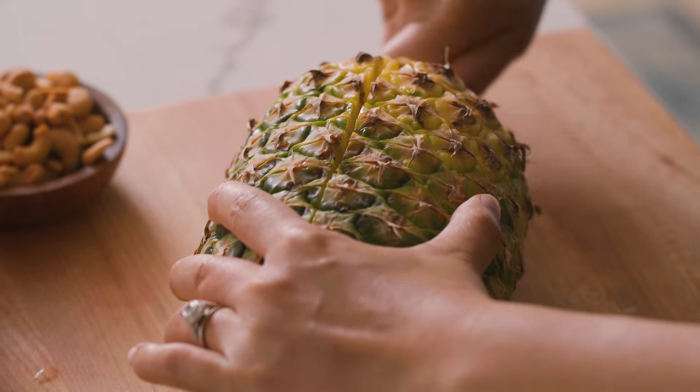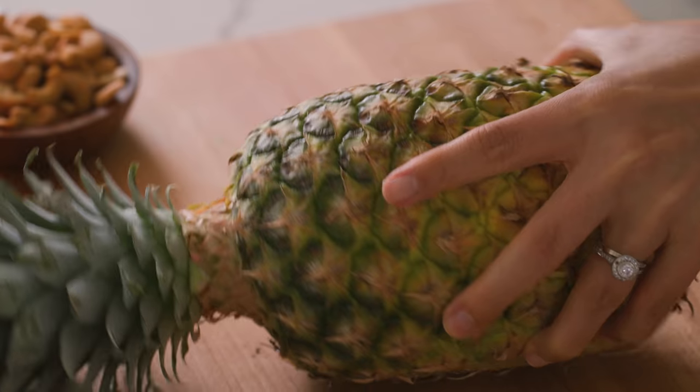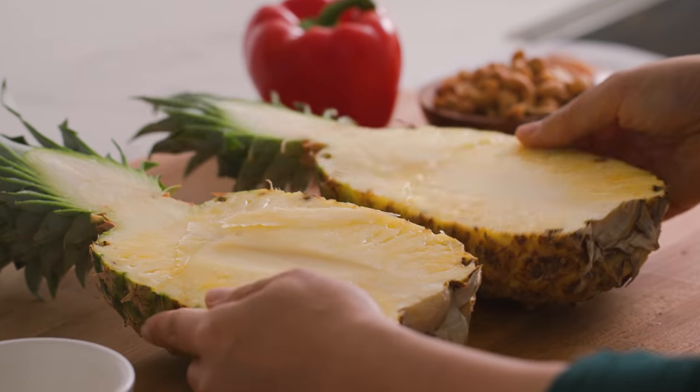That's even faster. I'm just going to cut this in half, cut it through. And because I'm going to be using one of the sides as our bowl, we're going to cut through the leaves and make it look really pretty. Just make sure you're using a really sharp knife so it cuts through like butter.